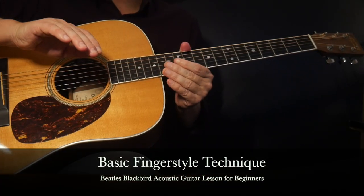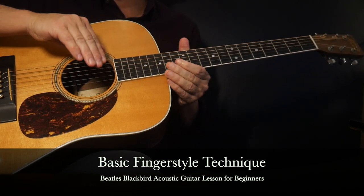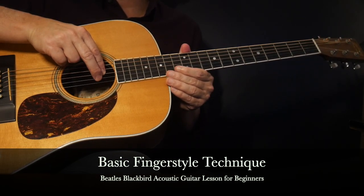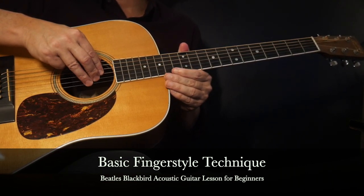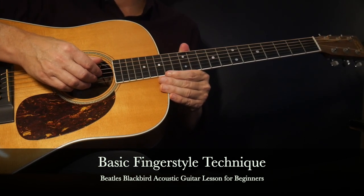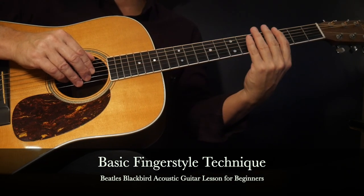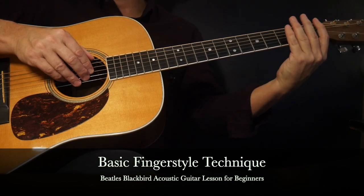The first step is to make sure you know basic fingerstyle technique, which involves aligning and assigning the fingers to pluck certain strings. We're going to assign the first finger to pluck the third string, the second or middle finger on the second string, the third finger on the first string, and the thumb will pluck either the fourth, fifth, or sixth strings depending on the bass note of the chord we're playing. This basic fingerstyle technique simply makes it a lot easier to learn the rest of the song as we can shift our primary focus to the fretting hand and the chord changes.